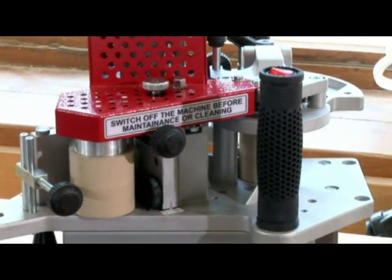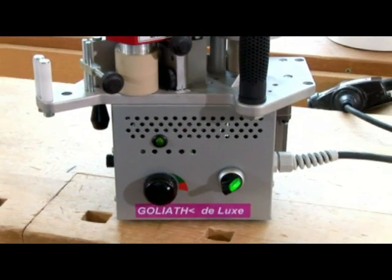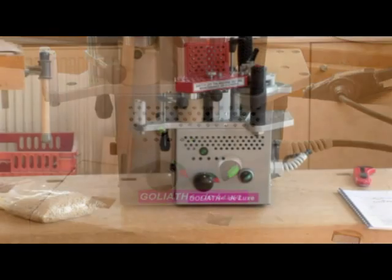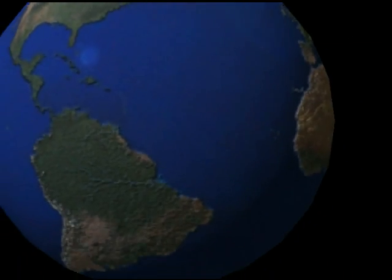Gouliart, the portable hand-held edgebander for straight and curved edges, is an essential piece of equipment wherever there are edges to be glued. The hot melt adhesive can be directly applied on edges of up to 3mm thickness and 45mm height.